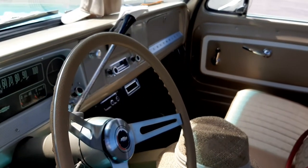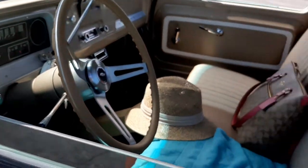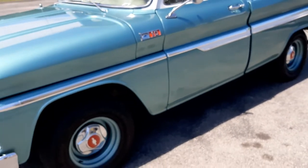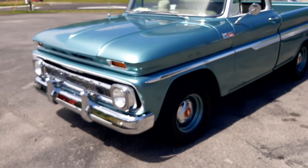She's a beauty. 327, three speed on the column — what a beautiful truck. I wish it was mine and paid for. Can't find anything wrong with it. Beautiful truck.